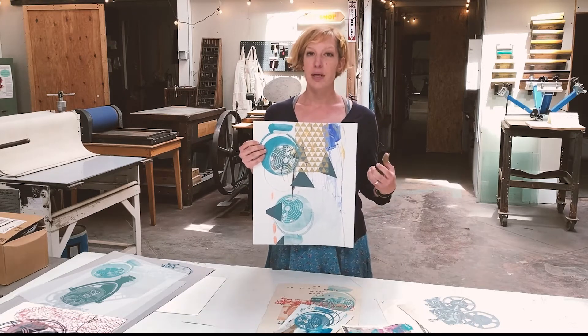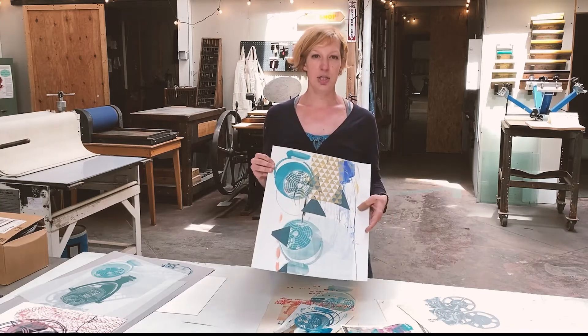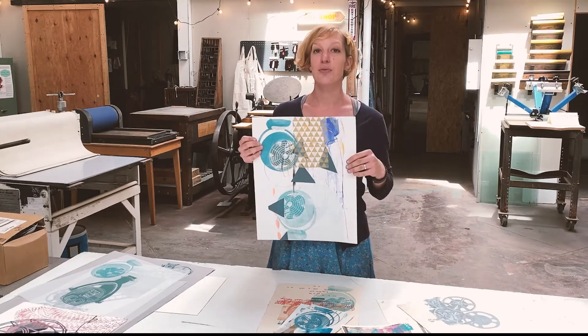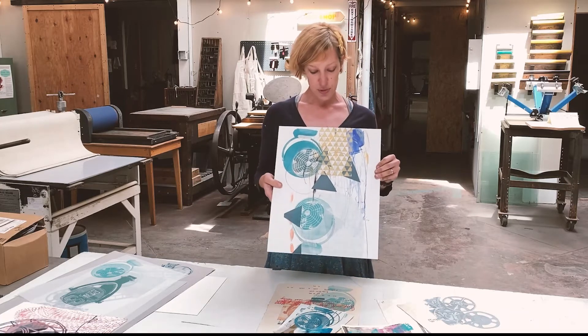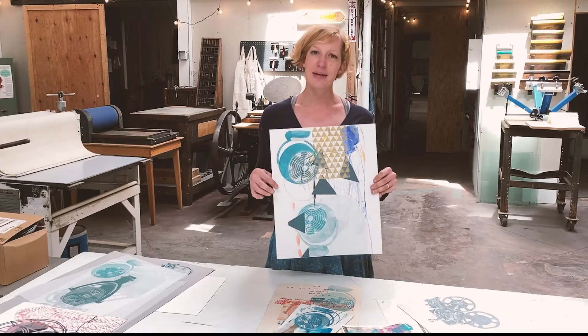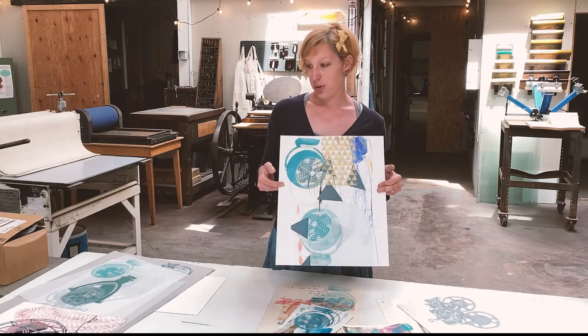I can even do some water media on it, but it's really good for things where the ink sits on top. I wouldn't recommend it for etching because you can't really submerge it and have it soak down into the grooves of the plate like you would with a Rives BFK. So it's really great for screen printing. You can use it for lithography but it might be a little bit slick and smooth. Bristol board, Bristol paper.